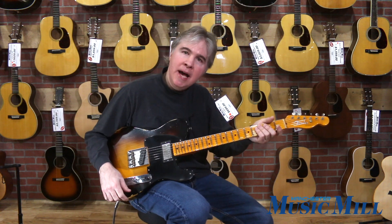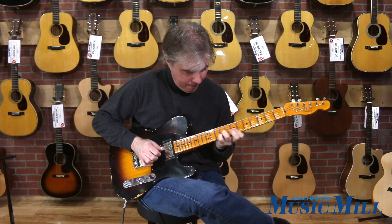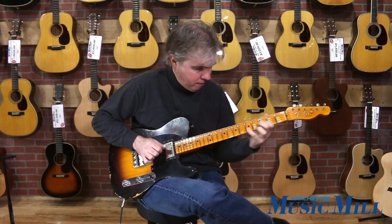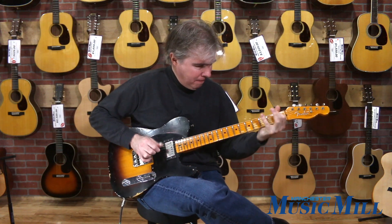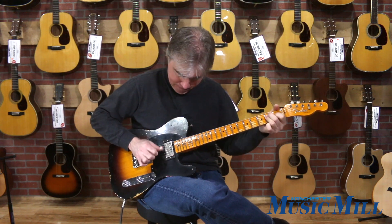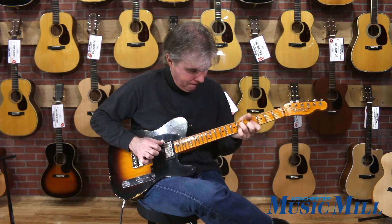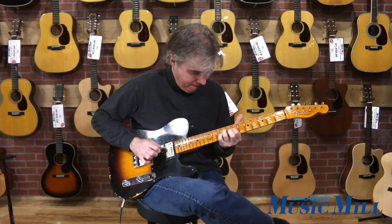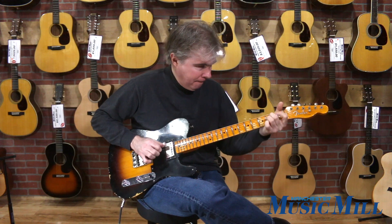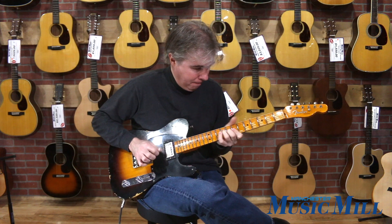Let's give it a try and see how it sounds.